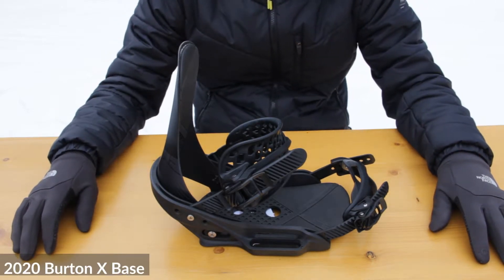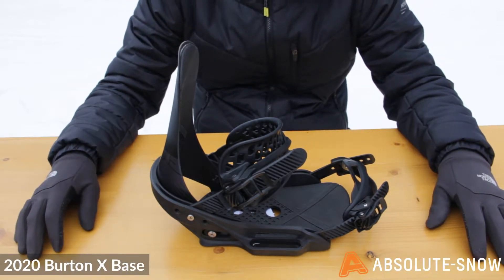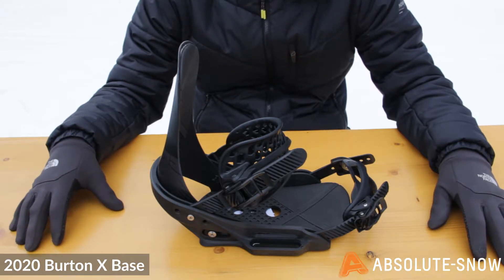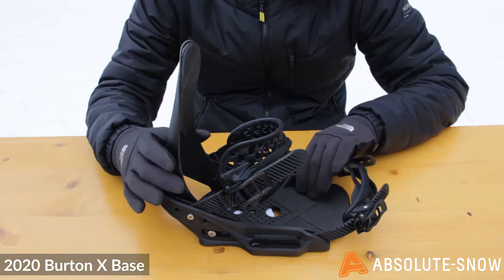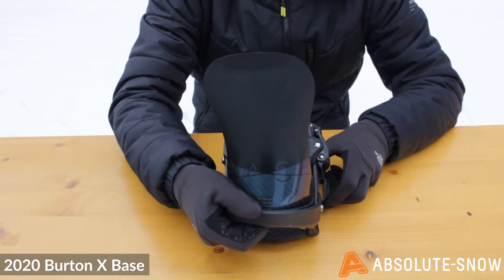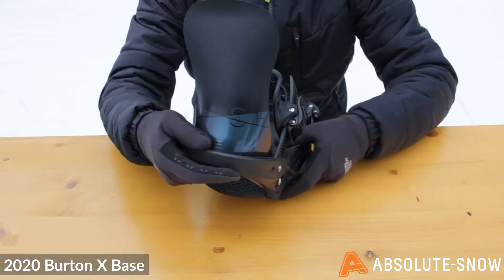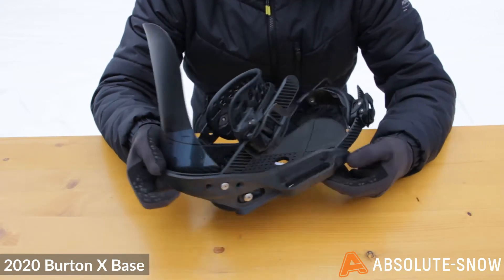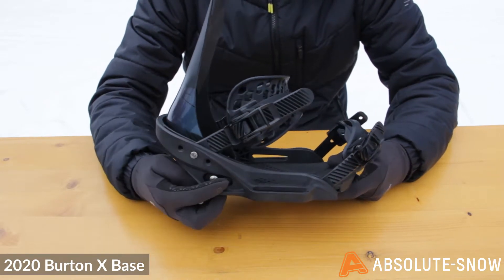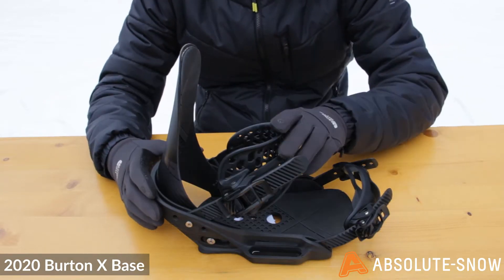Here we have the 2020 Burton X-Base binding. This is an all-mountain to freeride binding with a really stiff, responsive feel. The highback is a carbon composite which is really low profile — it's going to allow for really great responsive turns. There isn't an adjuster on the back here, but if you do want to set it up for a more aggressive angle, you can move it by the mounting points down here.